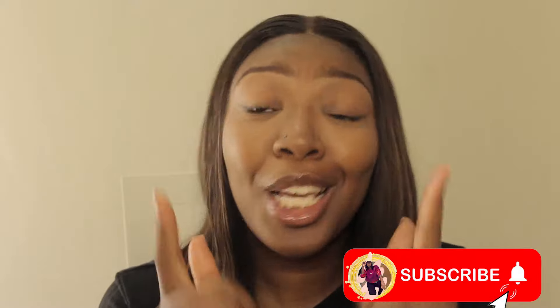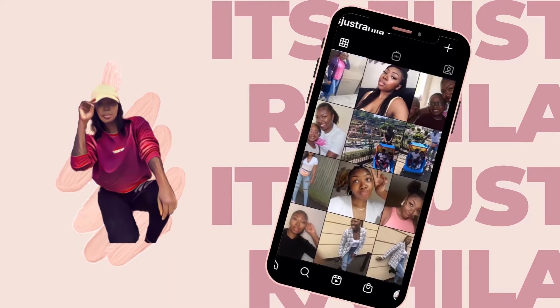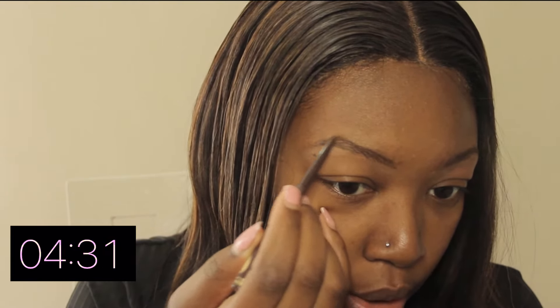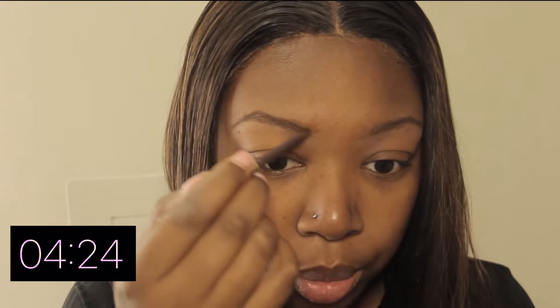I'm gonna do my brows first and I'm just gonna brush with this lovely Morphe brush that I've got in that set I told you guys about already. This pencil is just a regular pencil I got from some shop, it's not like a big brand or anything, just a brown pencil. I'm going to lightly go ahead because I have a little bit more arch here — bring the brow down.